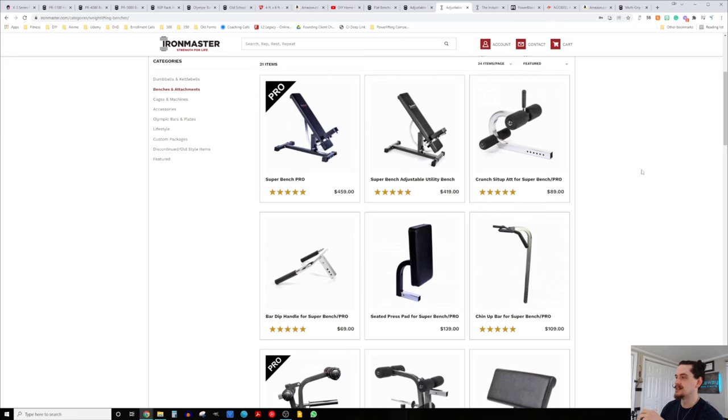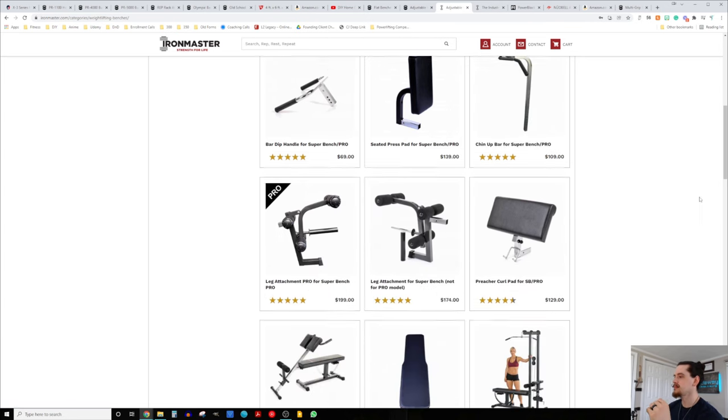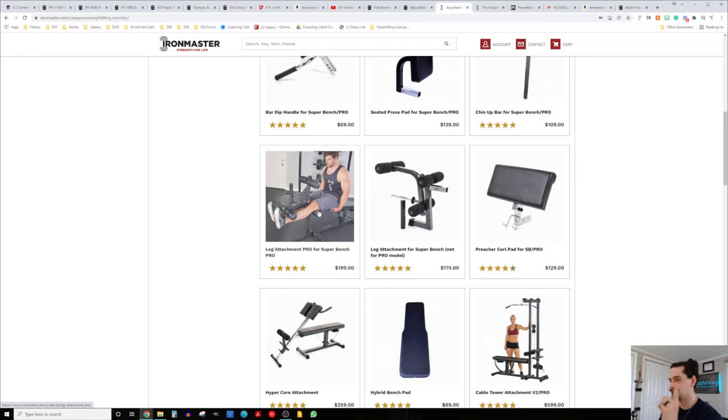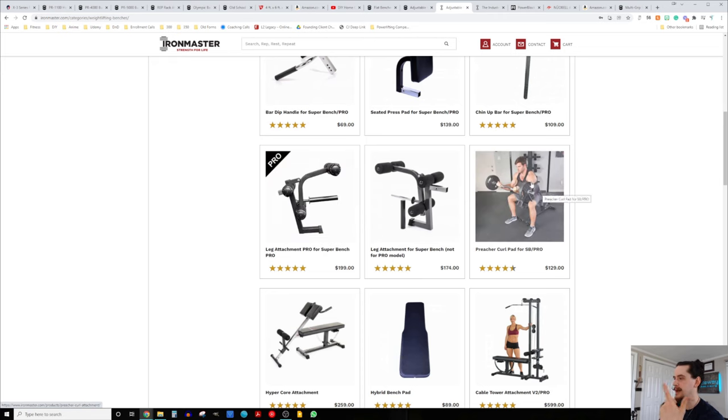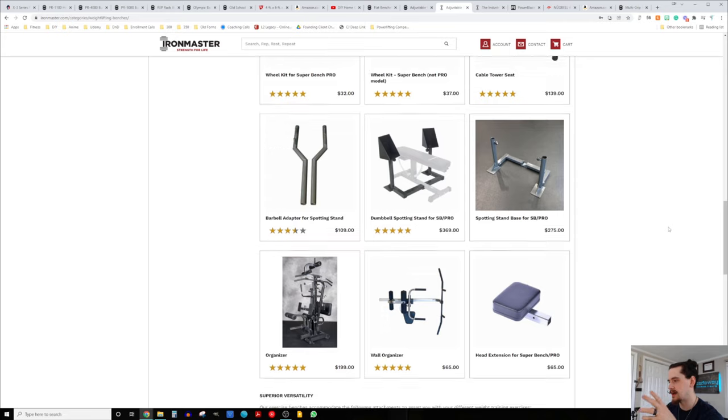I also wanted to briefly touch on the Super Bench Pro — it has an insane amount of attachments available for great versatility. But since we already have a power rack with many attachment options, some of those are unnecessary and you can sometimes get rack attachments cheaper. The couple of things I do think are very useful for this setup from the Super Bench Pro would be the leg extension/leg curl attachment and the preacher curl pad.